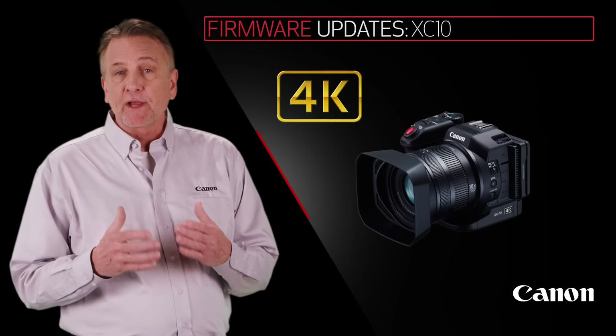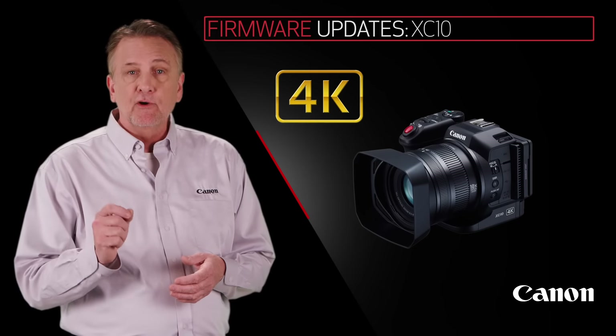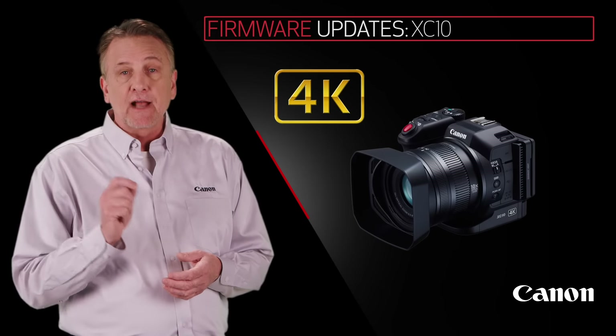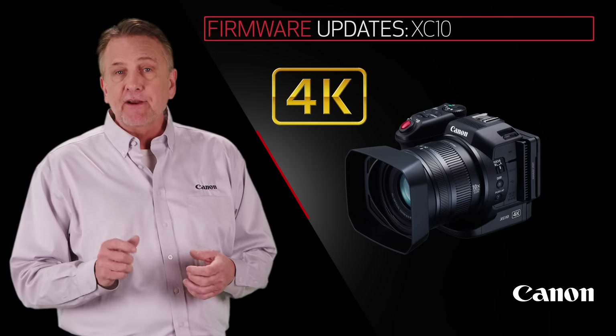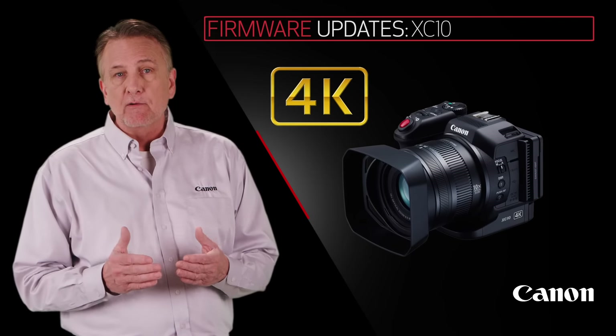The XC10 4K camcorder updates boast improved autofocus speed, selectable shutter speeds of 1/125th and 1/50th, and various MP4 recording modes have been added.